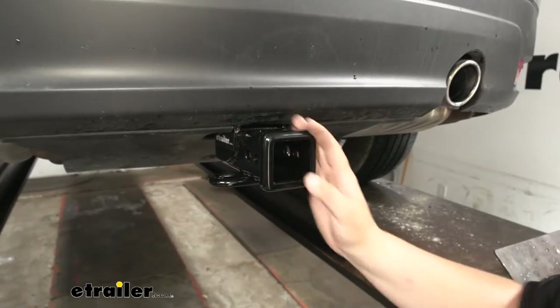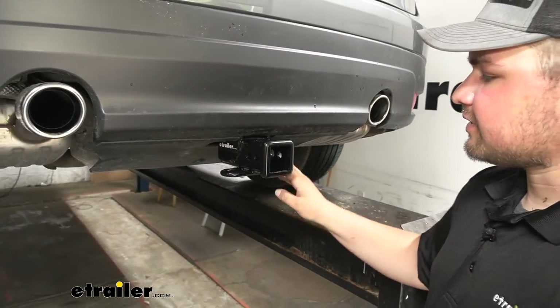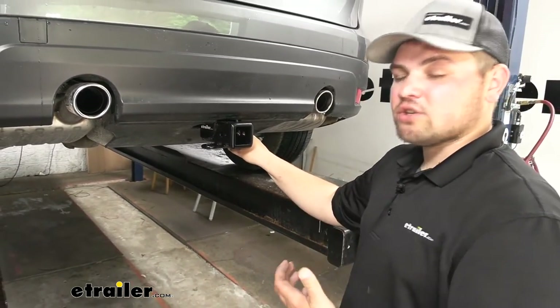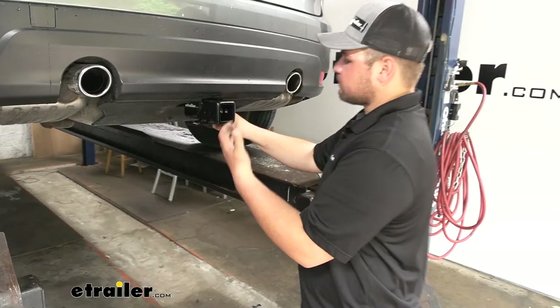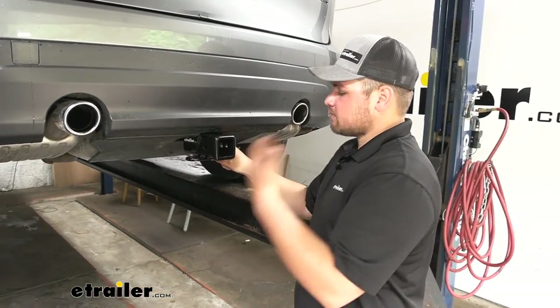This is what our hitch is going to look like installed. As you can see, the only visible part is going to be our receiver tube opening and our safety chain loops. So that's going to look really nice — giving us that factory look while also giving us that sporty look from our Jaguar. We're not going to have to compromise the look of our vehicle to be able to use a hitch.